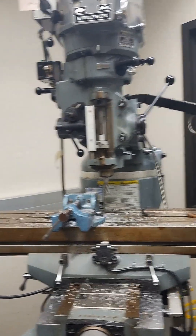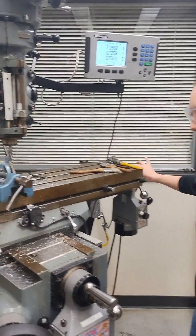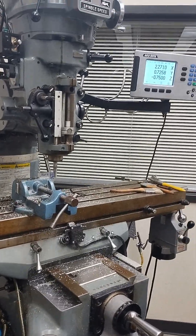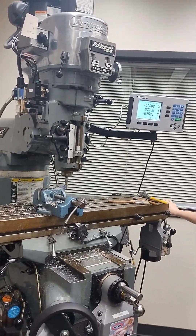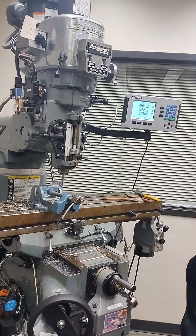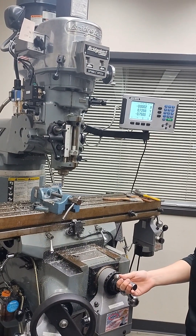We're not going to try to do both axes at the same time. We're going to move our X axis until we can hear or see contact — and that's going to be our zero on our X axis. Then we're going to do our cuts on the Y axis, running in and out. Go ahead and run it in and out on the Y, Haley.